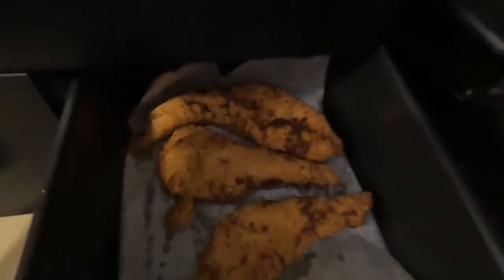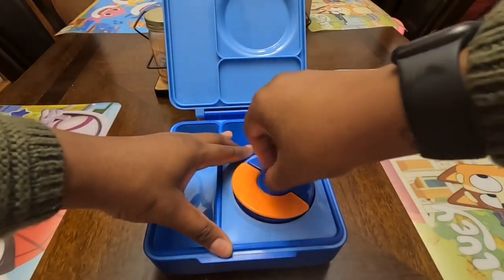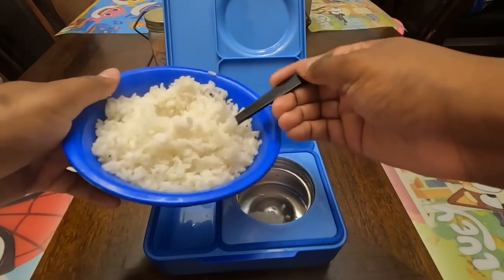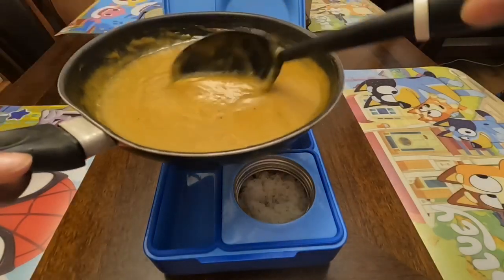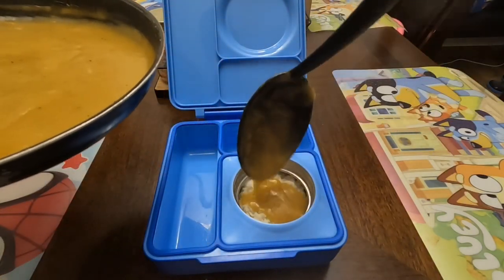The chicken just got out of the air fryer — it's looking really good and crispy. Starting out with Christian's lunchbox, I've already primed his thermos and dumped out all the hot water. I'm starting with some regular white rice — this is leftover dinner from last night — and adding some gravy right on top of the white rice.